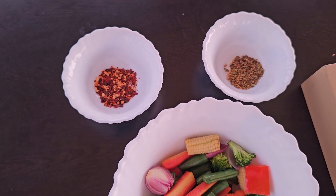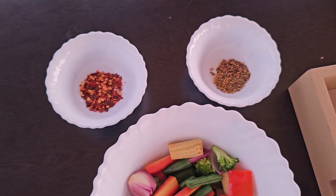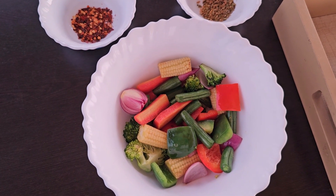You can add chilli flakes, oregano, or any other seasoning of your choice to your sautéed vegetables.